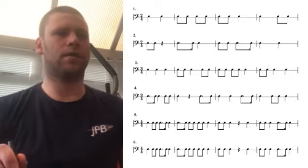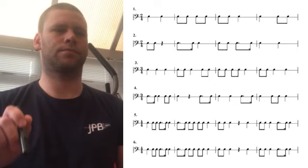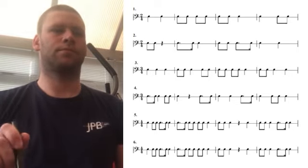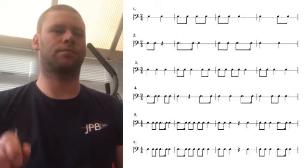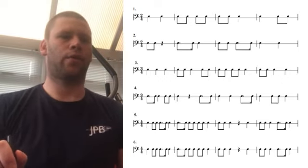Line 4: after 3, 2, 3. Line 5: after 4, 3, 4.